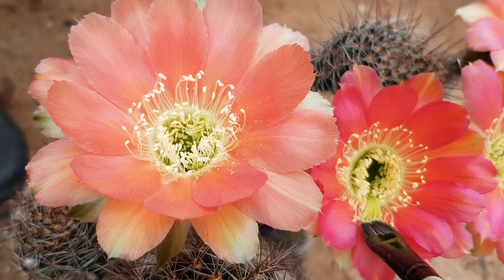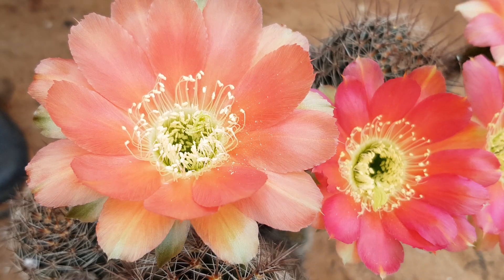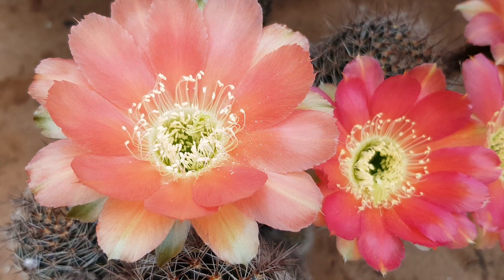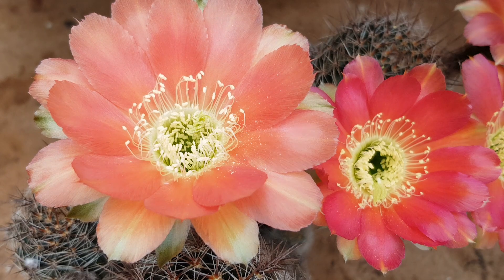I won't collect pollen because I already have too much of this one and I already have too many amazing fathers for my crosses. Okay, so now we're labeling them, and then I'll see what I have next.